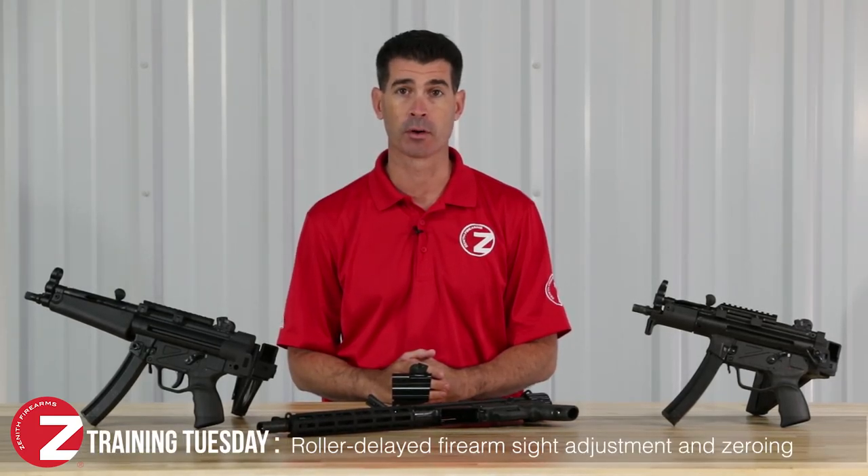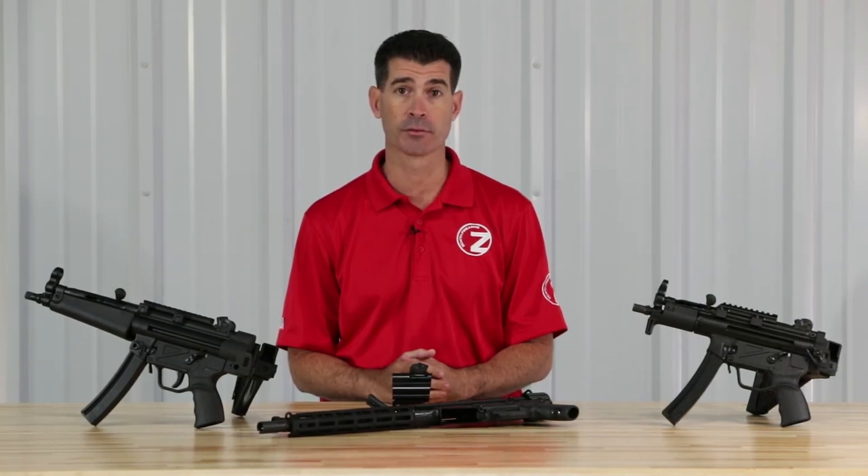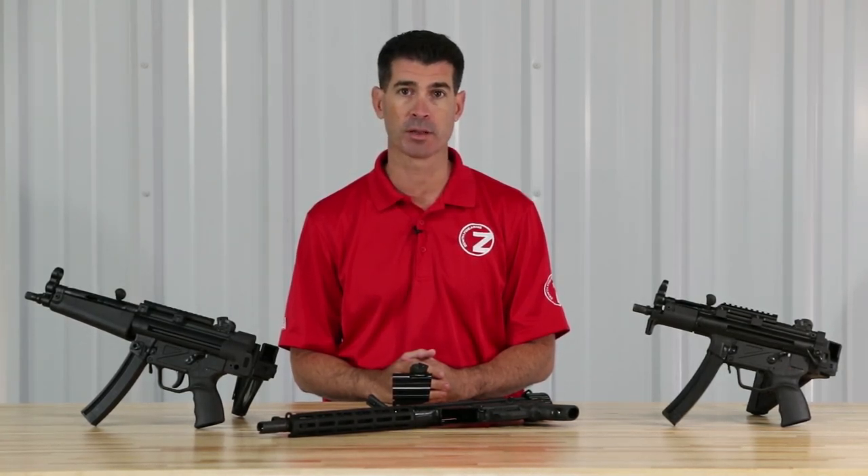Hey guys, James here with Zenith Firearms, bringing you today's training tip, where I'll be covering sight adjustment and zero across our roller delayed platform of weapons.